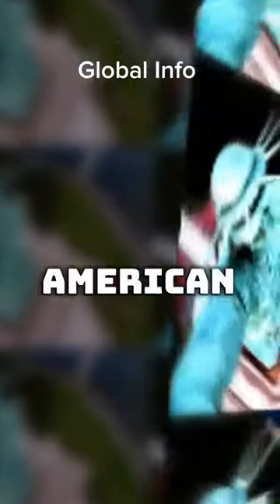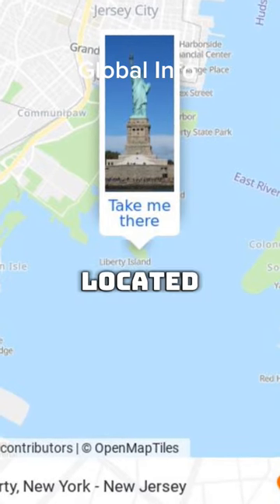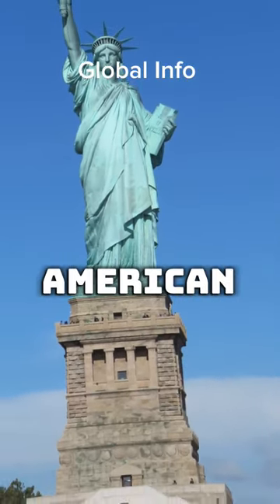The Statue of Liberty is not American-made. The Statue of Liberty is a famous structure located in New York Harbor. It was not actually designed and built by American artists and engineers.